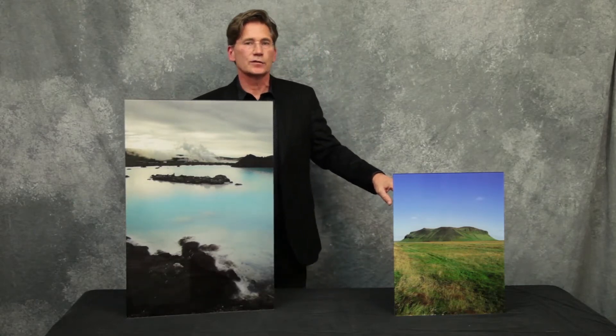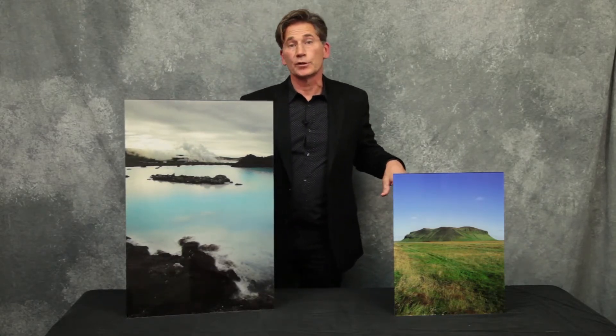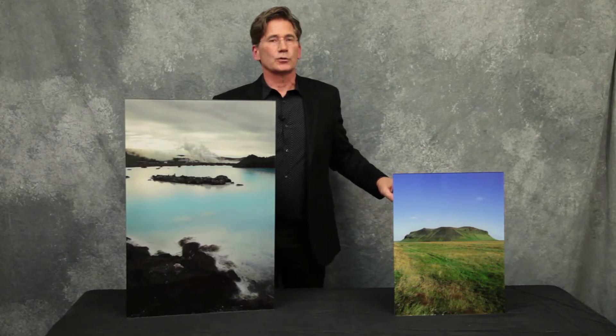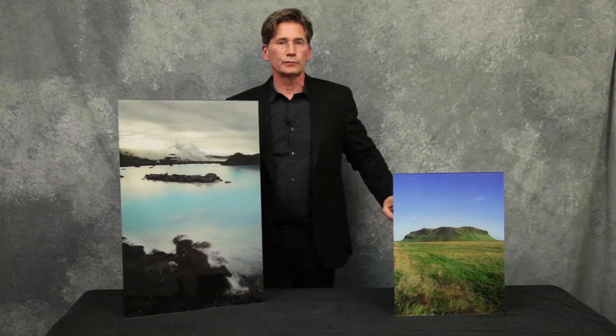We offer these products in sizes from 8 inches by 8 inches all the way up to 36 inches by 48 inches. For larger orders or special orders, please call us directly at 609-452-9444. Thank you, we look forward to working with you.